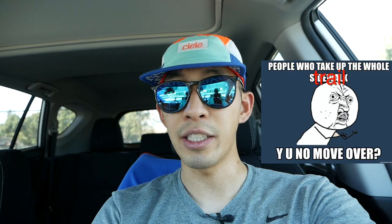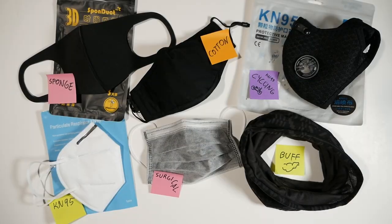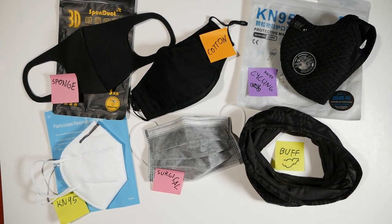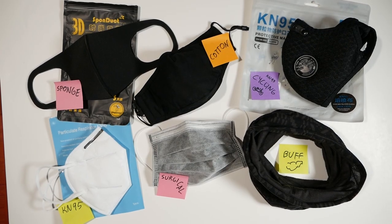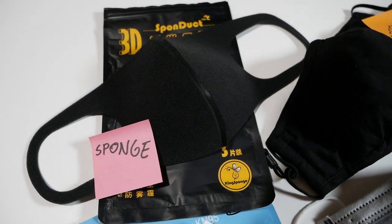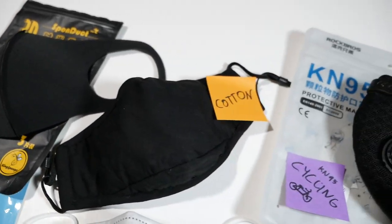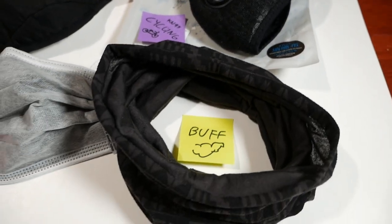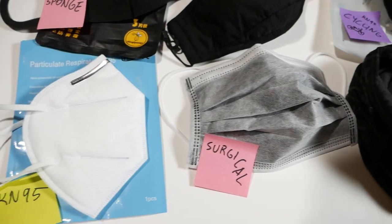Personally, I choose to wear a mask because there's always a family of five walking shoulder to shoulder and taking out the entire trail. Come on guys, there's this thing called a single file line. In today's unscientific test, we'll be checking out six different types of masks varying from cloth-based to more medical style masks, and I'll be running three laps in each mask and checking for breathability, comfort, and fit.